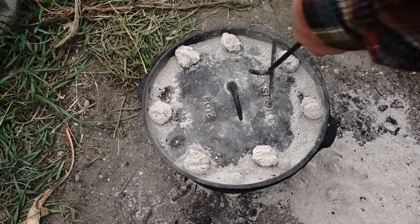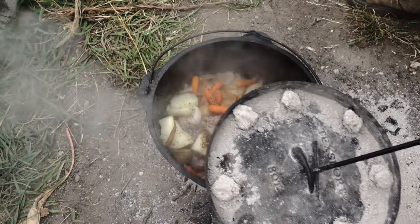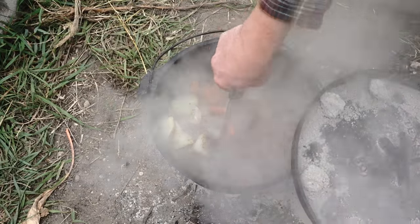I'm just going to whip this roast over — it's been about an hour and a half now, so I'm just going to tip it over.